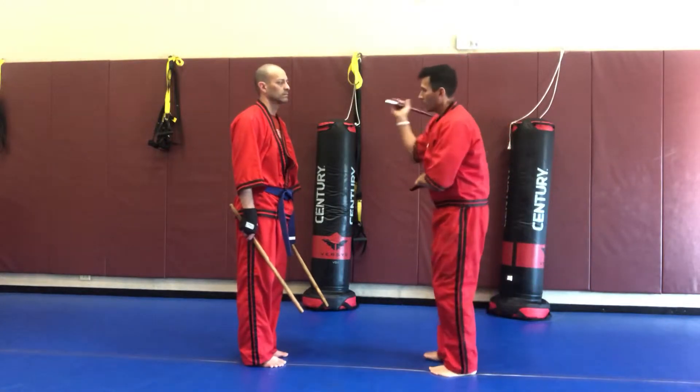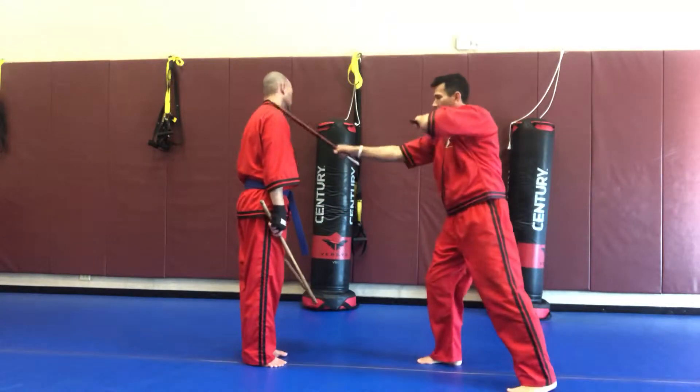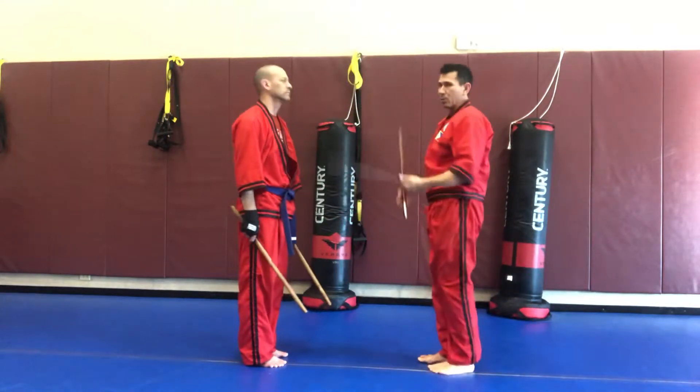If I'm stepping backwards, it's going to be one, two, three, kick to center, four, five, six, kick to center or reset.